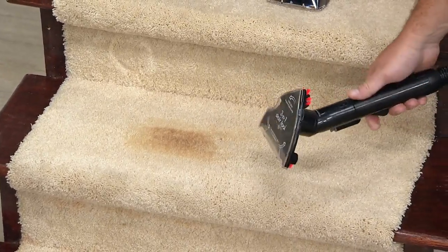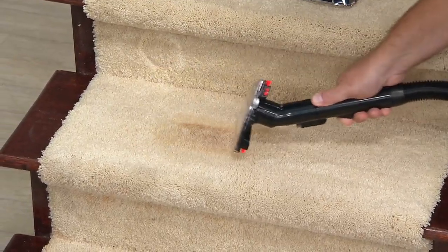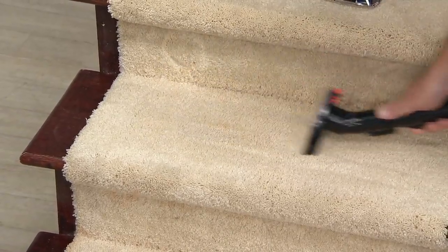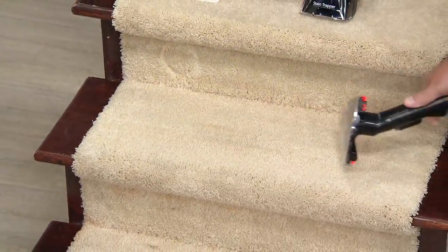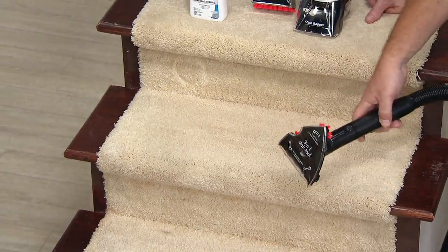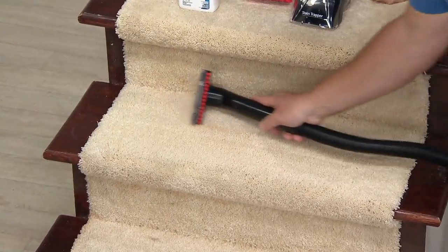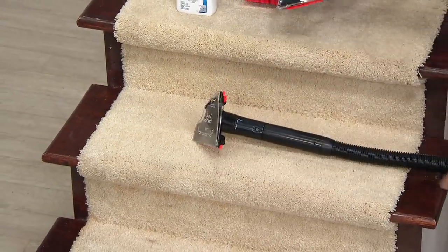On your stairs, that is the highest traffic area and also a highly visible area of your home, so you want to bring it back to life — make it look fluffy and good again. You put the solution down and you suck it back up, it's just so easy. You can do the riser here, flip it around and do the crevice between the two, flip it around again and do the bullnose.